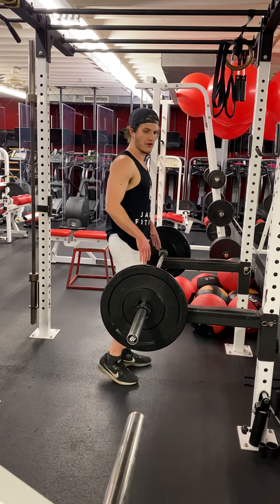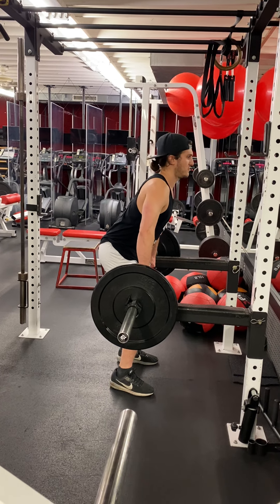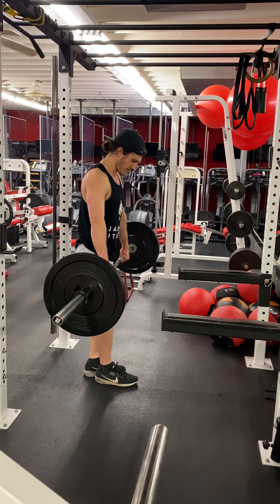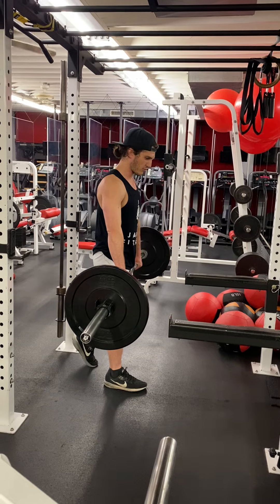First you've got to take this weight off — make sure you lift it off smoothly. Take a couple steps back. You want to make sure this leg is in the center of the barbell. We're balancing on one leg, calibrating.